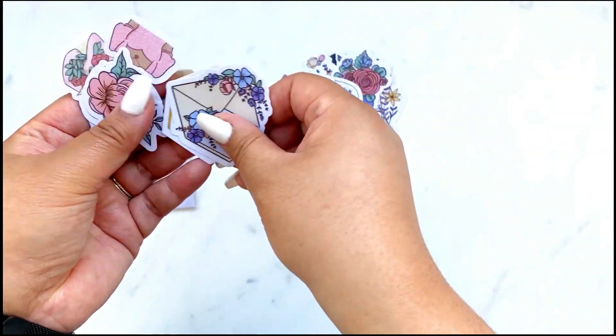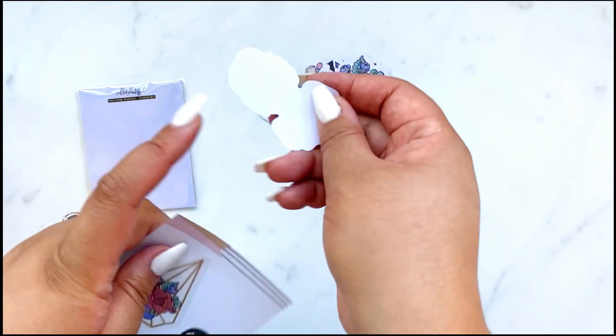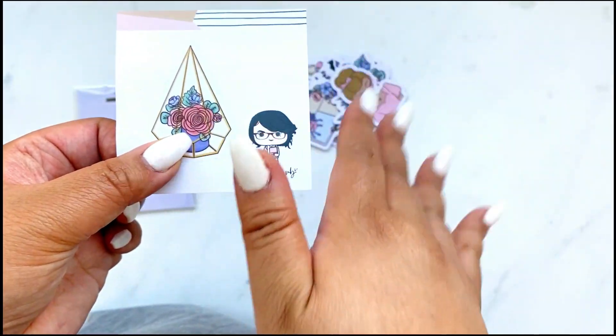Don't forget there is a peel on the back, so make sure you remove that before placing them on your planner or your project.